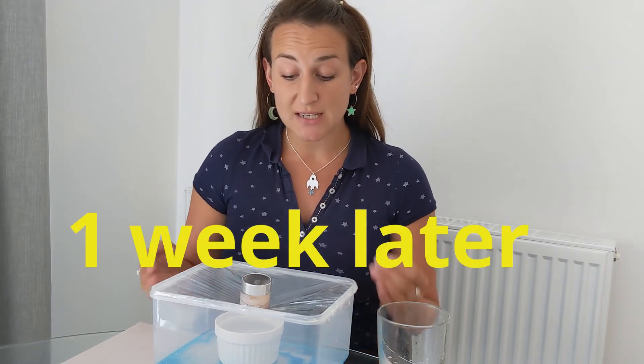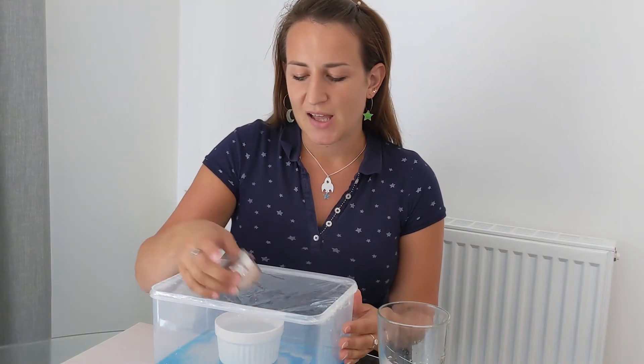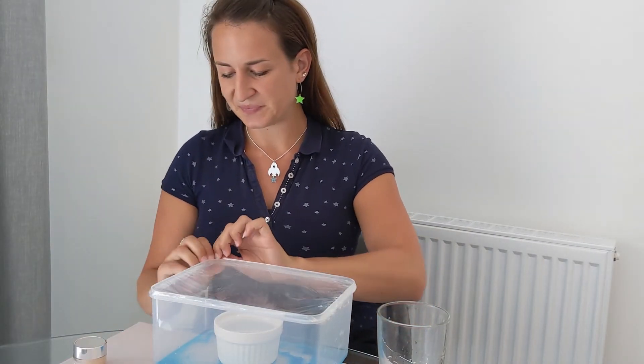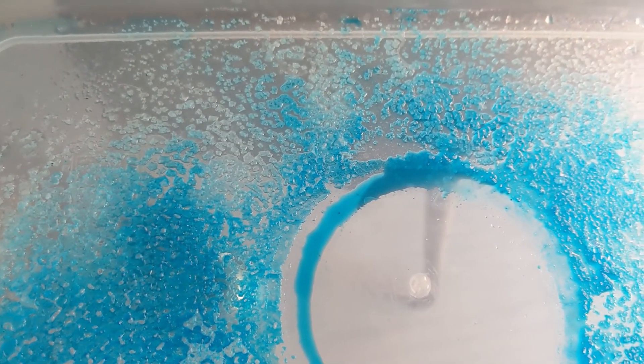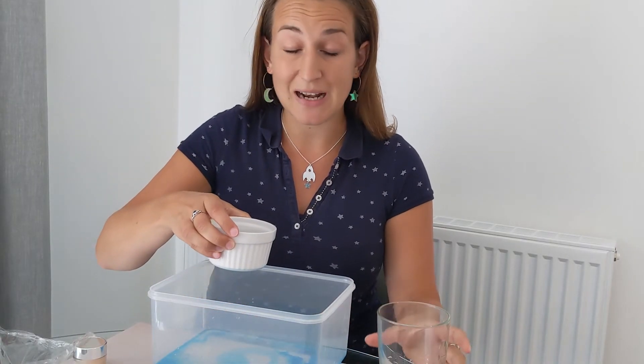So we left the experiment running for about a week, and while it was running you could see condensation on the inside of the container, and little droplets of liquid on the cling film running down into the middle. I've let it cool down so there's no more liquid on the cling film. So let's see what's happened. I can see that most of the liquid that was in the outer container has evaporated, and it's left behind little blue crystals — that must be the salt that I dissolved in the water with the blue food colouring. In the bowl in the middle, I've got some clear liquid.